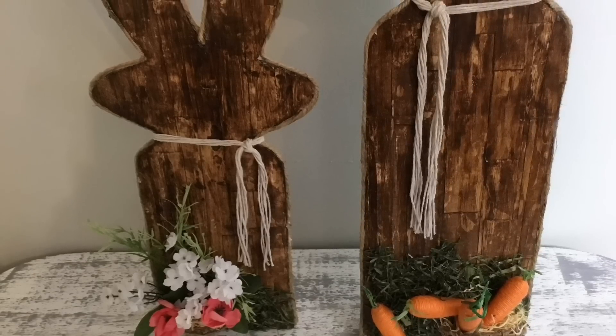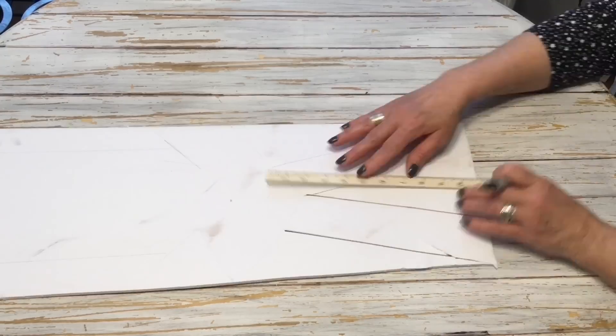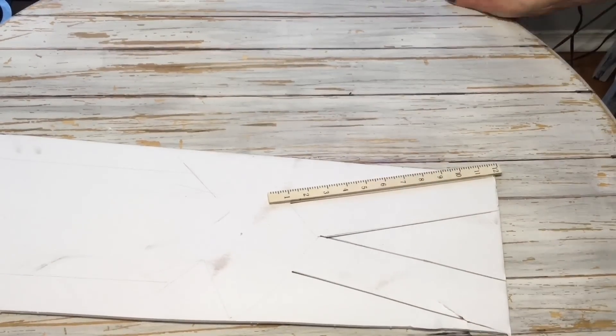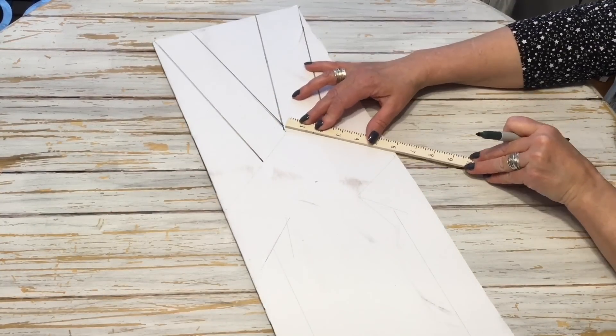Now let's go ahead and get started. The first thing we're going to do is take the foam board, and in this technique I'm just going to draw out the shape of a bunny using just straight lines and some angles. Using this technique, it makes creating our little figures a lot simpler.